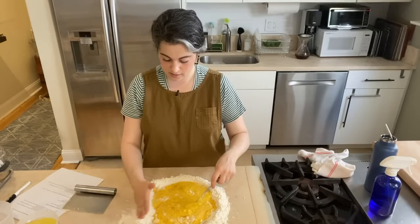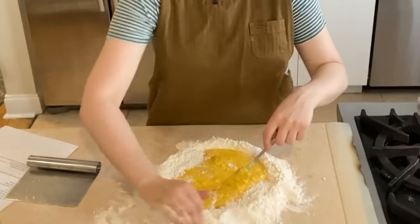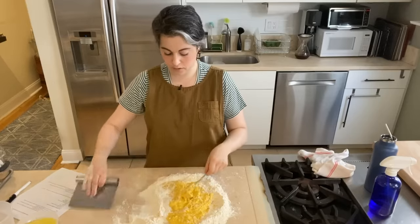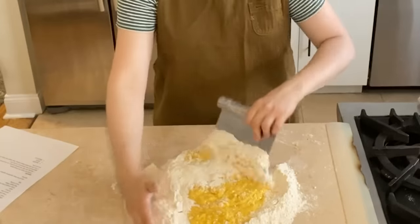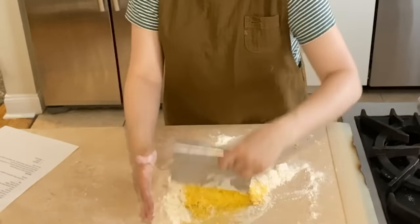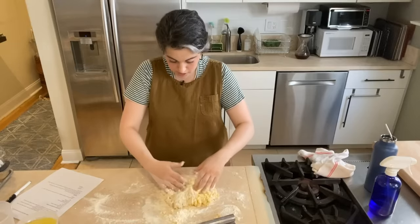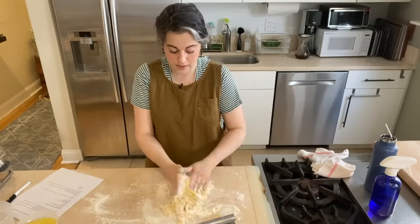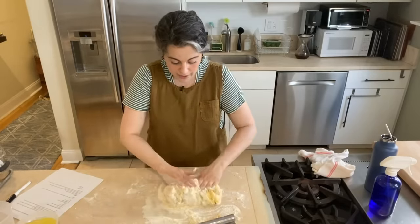I think I'm basically at the point where it's set enough that I can bring the flour back in and really start to bring the dough together. I'm going to get rid of my fork. This is not my area of expertise, but it's dough — if you've worked with dough or made bread before, I actually think pasta is easier than that in a lot of ways.